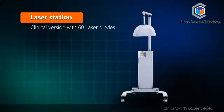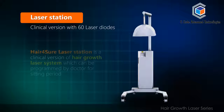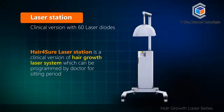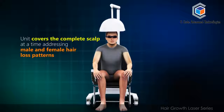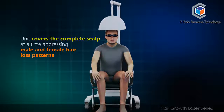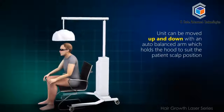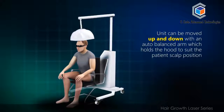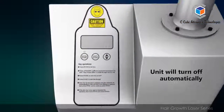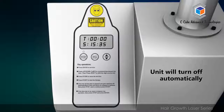The Laser Station is a clinical version with 60 laser diodes. Hair for Sure Laser Station is a clinical version of the hair growth laser system which can be programmed by a doctor for the sitting period. The unit covers the complete scalp at a time, addressing male and female hair loss patterns. The unit can be moved up and down with an auto-balanced arm which holds the hood to suit the patient's scalp position. The practitioner can set the therapy time, and once this set time is elapsed, the unit will turn off automatically.